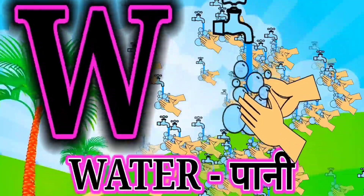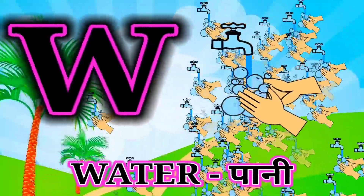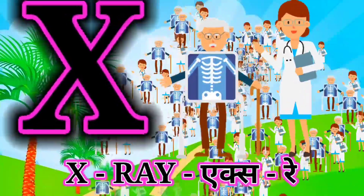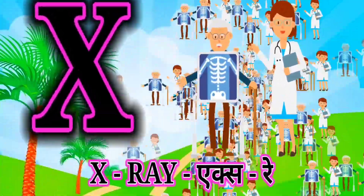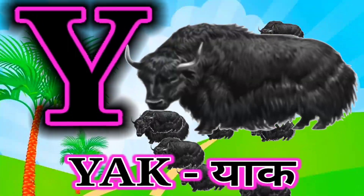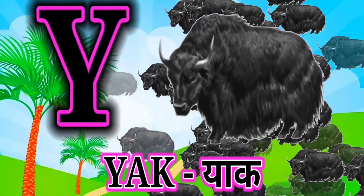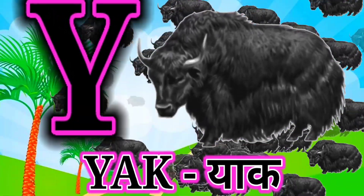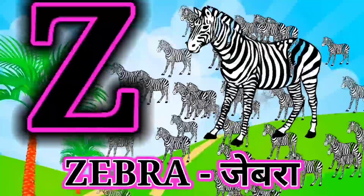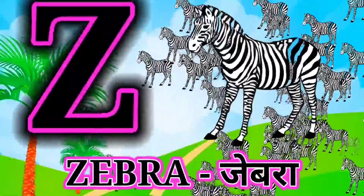W for water, water mane pani. X for X-ray, X-ray mane X-ray. Y for yak, yak mane yak. Z for zebra, zebra mane zebra.